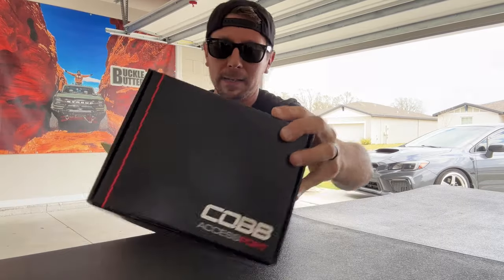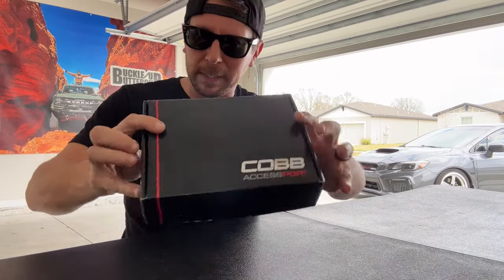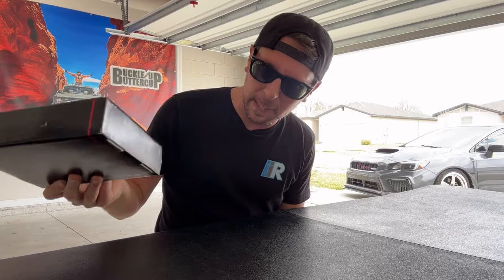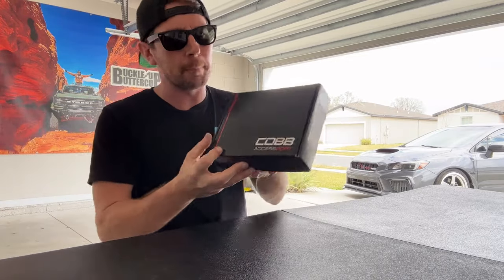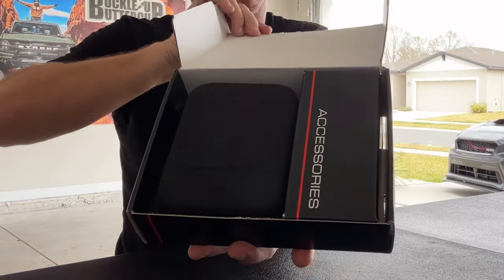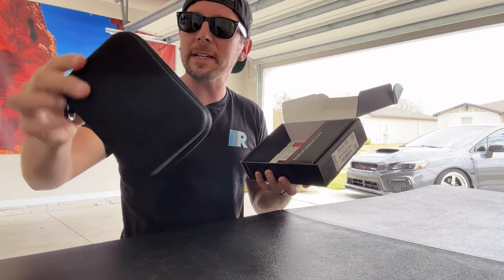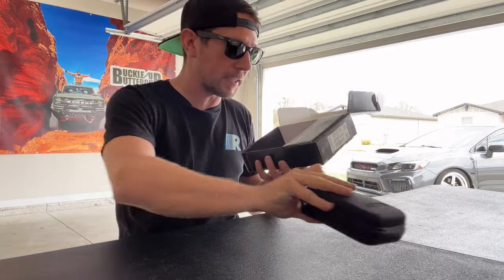Now let's get to unboxing our Accessport. The first thing you'll notice is this thing comes in a pretty cool sleek all-black Cobb Accessport box. They've been shipping these in this container for quite some time. Inside the box is a zip-up container that's going to house our Accessport and some accessories.